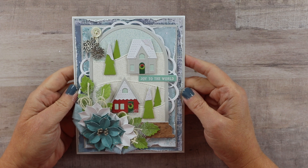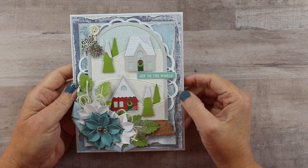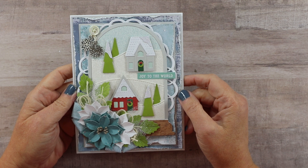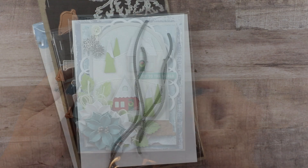Today I'm going to reach for some tried and true dies that I have in my stash to create this fun little winter scene in this cloche, and I hope that I inspire you to check out your dies for your holiday cards as well. So stick with me and we'll make this together.